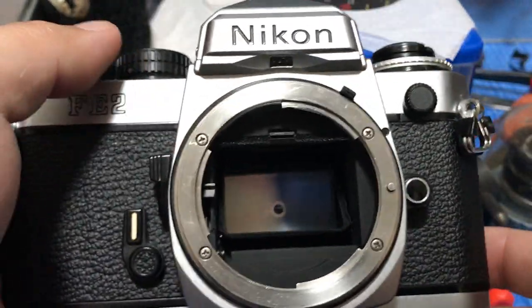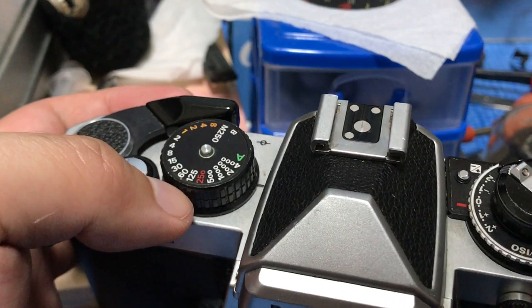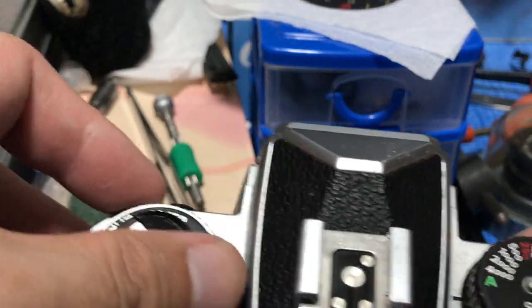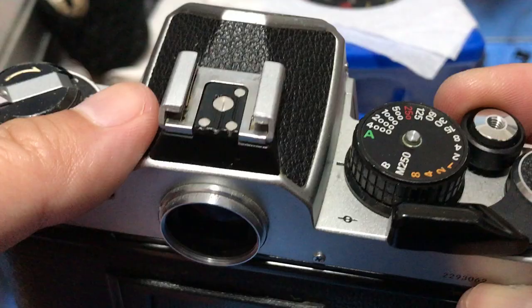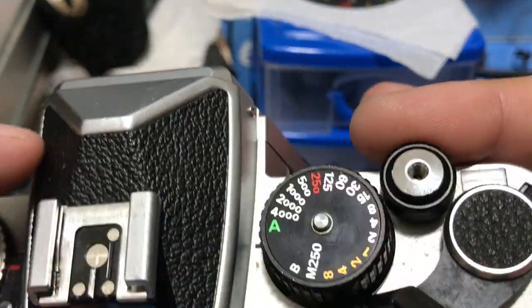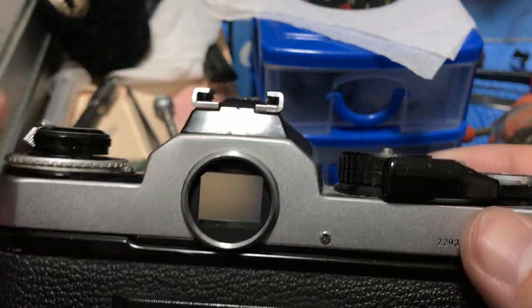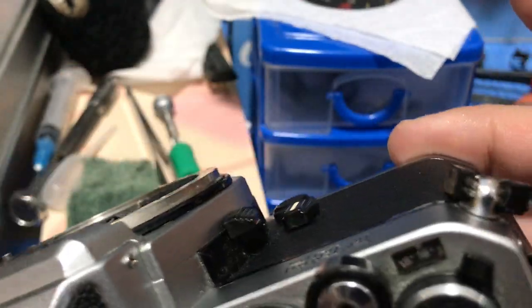Hello guys, I'm back. In the previous video I showed you how to determine whether the mechanicals of an old mechanical camera are still good or not and still worth buying. If any of the tests failed, then you can lowball the seller. Now let's go to cleaning.